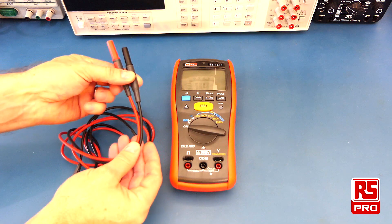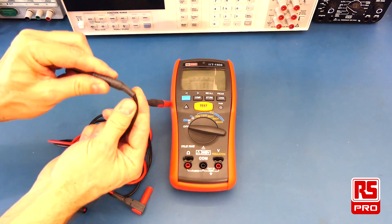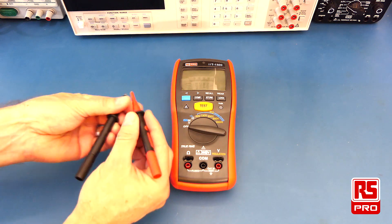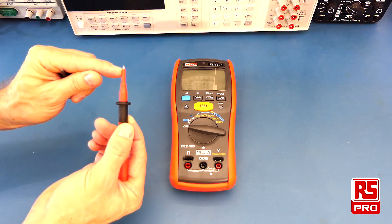The included test leads are made of nice soft flexible silicone and have good strain relief at the connectors that enter the meter. There are also test probes that connect to the test leads with very good finger grip and protection, exposing only a short portion of the test probe tip to prevent shorting.